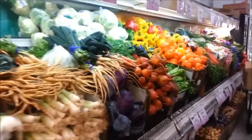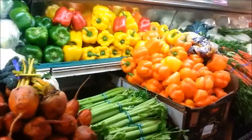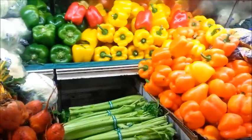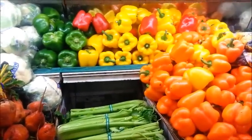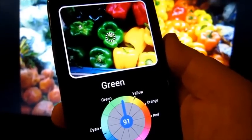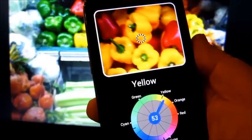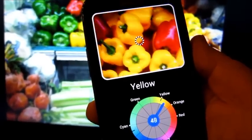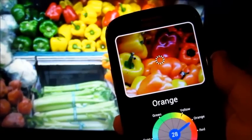Another application of this app is to help choose fruits and vegetables of various colors in the store. Here we can differentiate four kinds of pepper: first is green, then red, yellow, yellow, and finally orange.